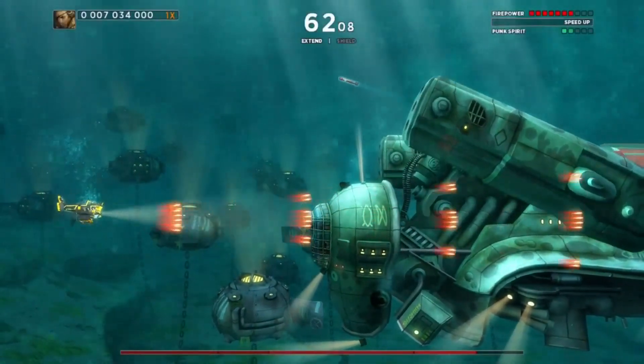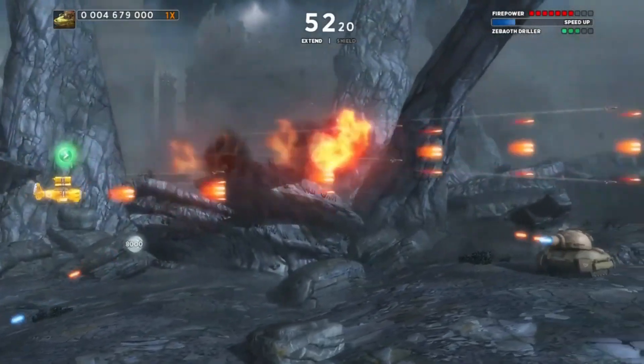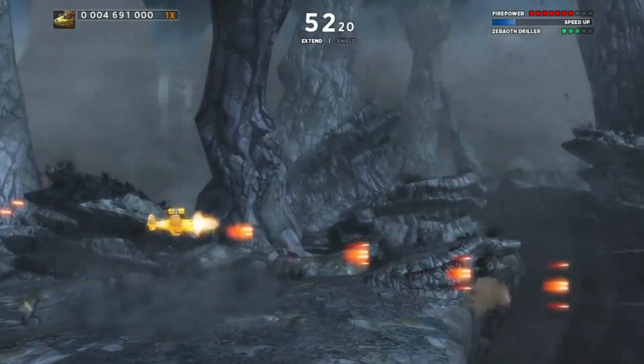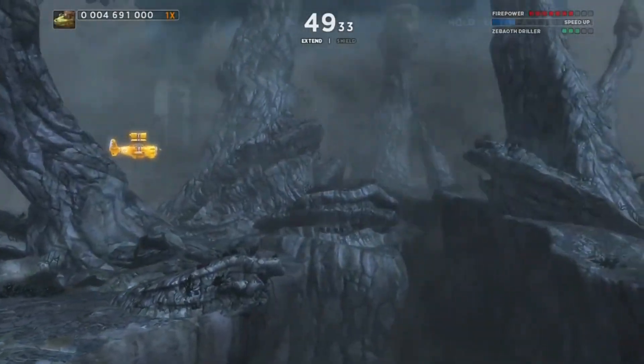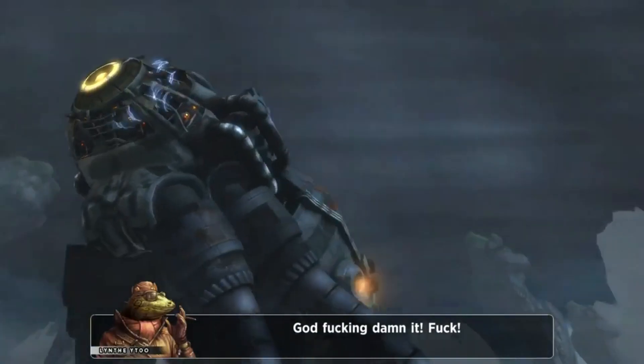Sine Mora EX really surprised me with how good it is. But there is one problem if you're picking it up on the Nintendo Switch — it is more expensive than all other versions. The Nintendo Switch version is $30, while PS4 and Xbox One are $20, and it's currently $10 on Steam. I've seen other people say $30 is too much for a 2D shooter, but is it really? I've bought 2D shooters at $60 brand new before, and a lot of bigger shmup franchises aren't budget titles. To me the $30 isn't that big of a deal, though it is nice that it's cheaper on other platforms — and with the Switch version you are getting the portability aspect.